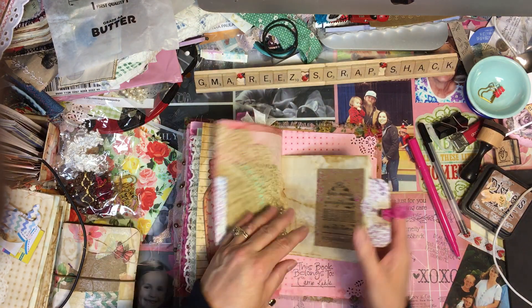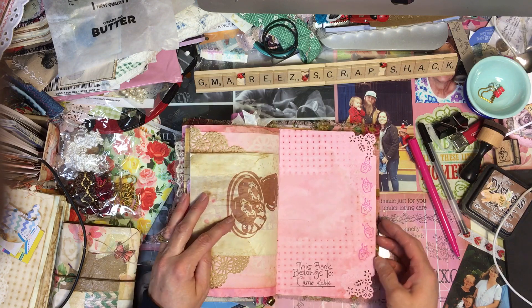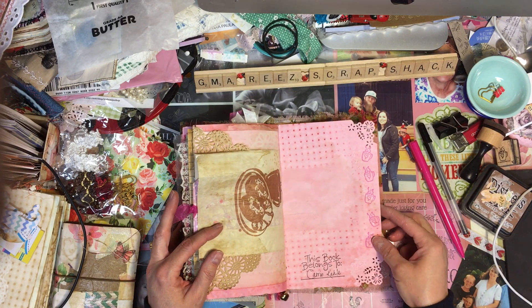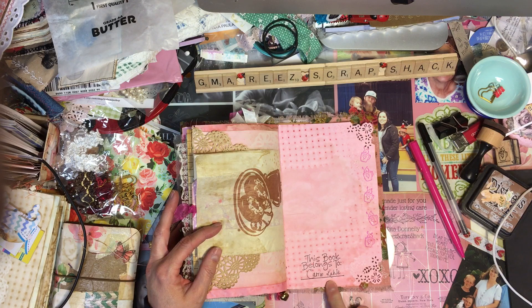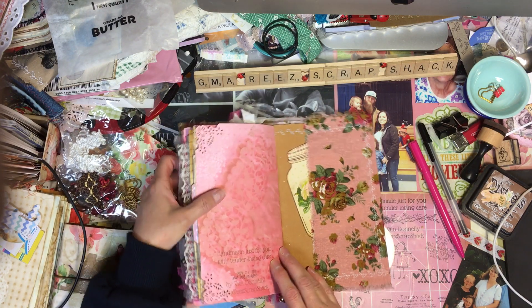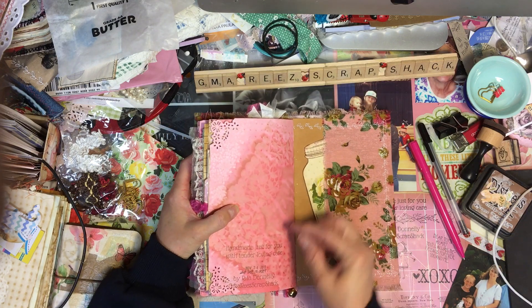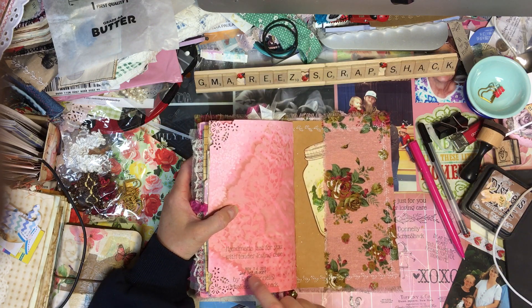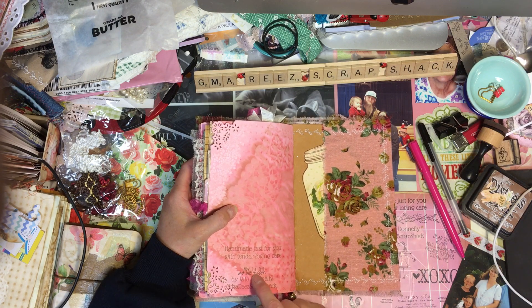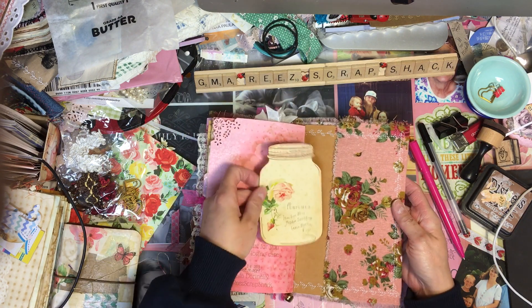There's some doilies, lots of stamps, some more of the vintage wallpaper — I kind of just threw whatever in here just to make it where she could journal on it. There are some little coffee cups right here that are pink. I put 'this book belongs to Carrie Kale.' I told her today I'm sending it to her. The day I finished putting the book together was November 24th, but then I added all the embellishments and I'm sending this out to her tomorrow, which is December 10th.